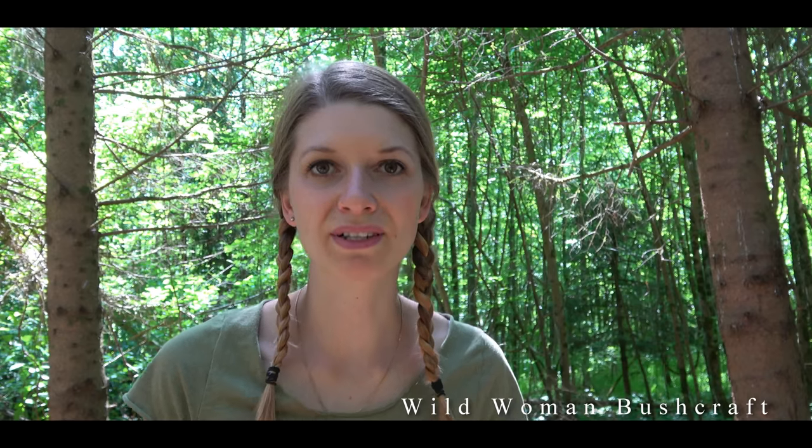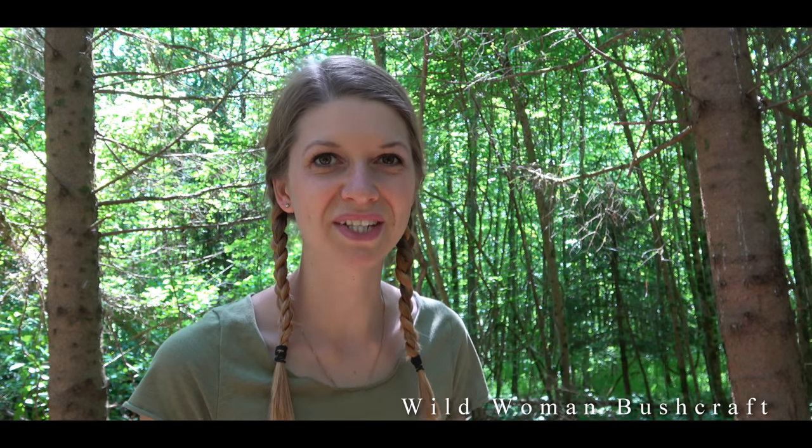Hello and welcome back. My name is Vanessa from Wild Woman Bushcraft. Today I want to build a jungle shelter. How it should look and how I build it, you see in this video. Stay tuned.